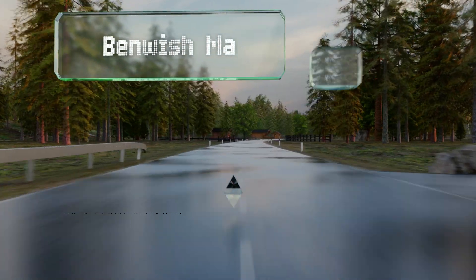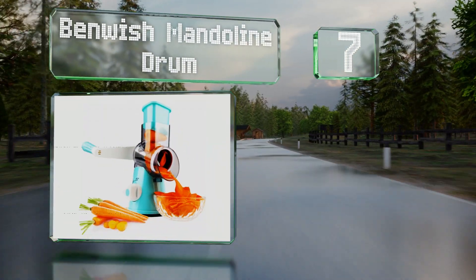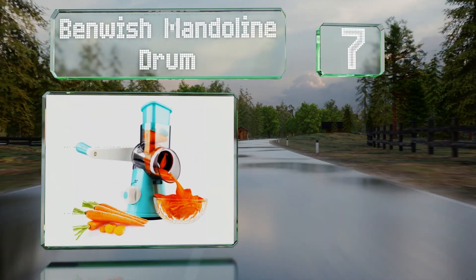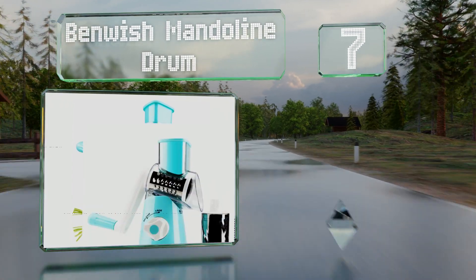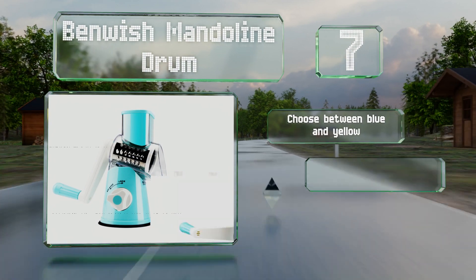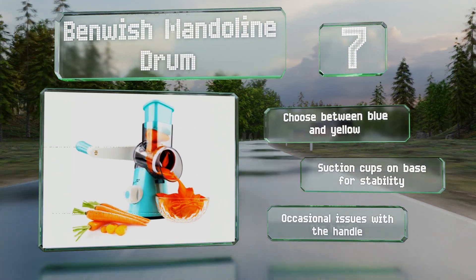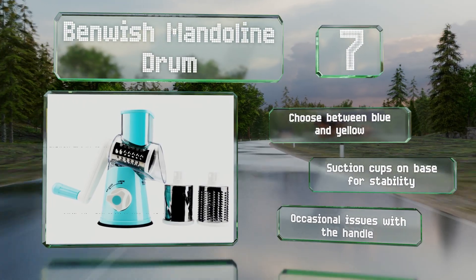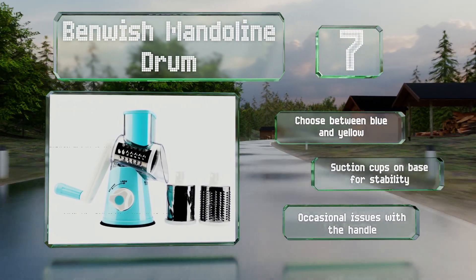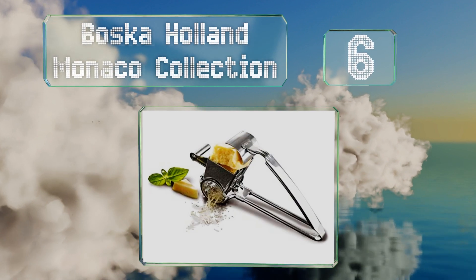At number seven, the Venwish Mandolin drum creates fine shavings of hard cheeses, perfect for adding to salads, pizzas, pastas, and more. It's a suitable choice for any home chefs who struggle with using a traditional grater. You can choose between blue and yellow, and it's got suction cups on the base for stability, but there are occasional issues with the handle.